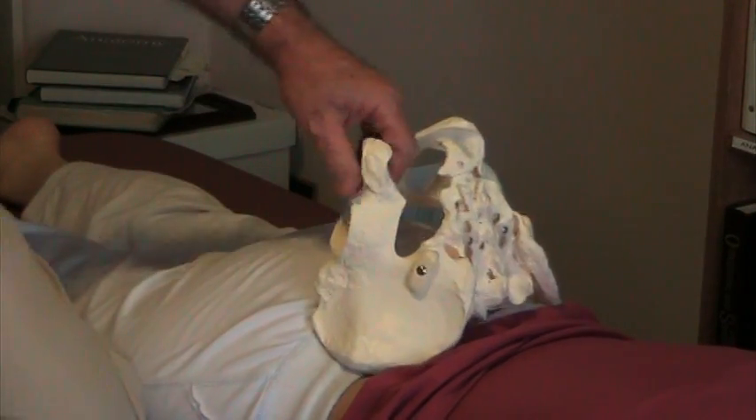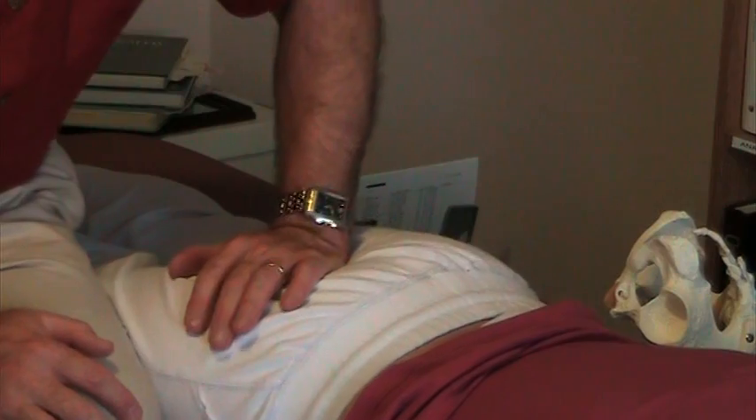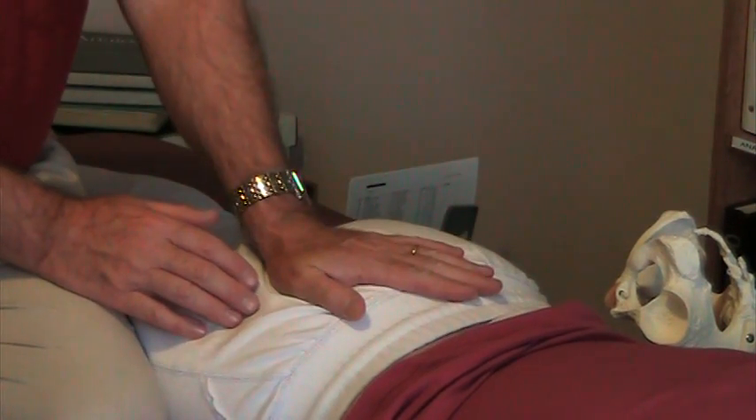We worked hard to correct that, and now you can see that she has nice movement. When we take up the slack, we can move it medially; we can do the same on the other side and move it laterally. All that mobility is good, but she still has a side bent coccyx.